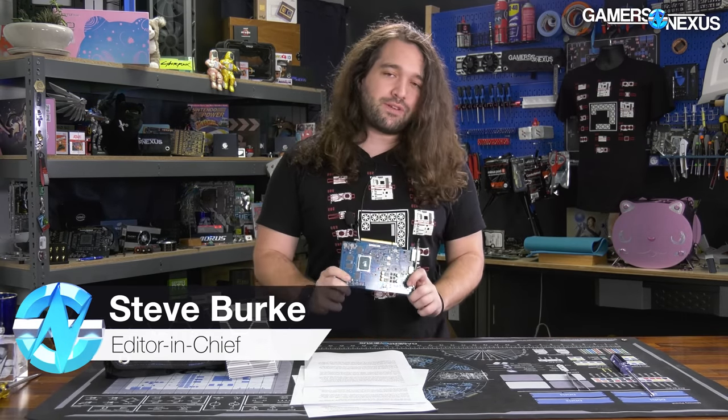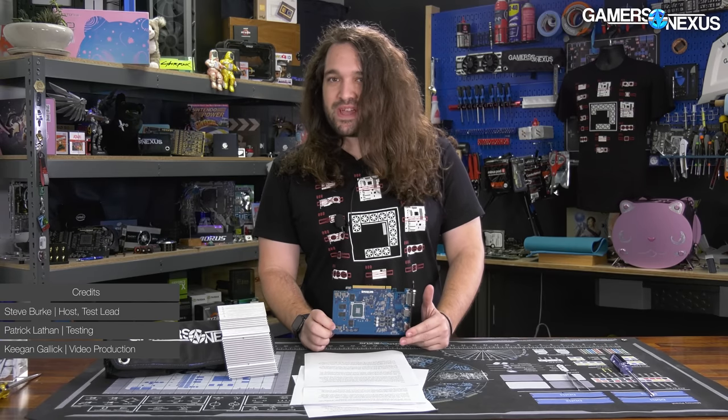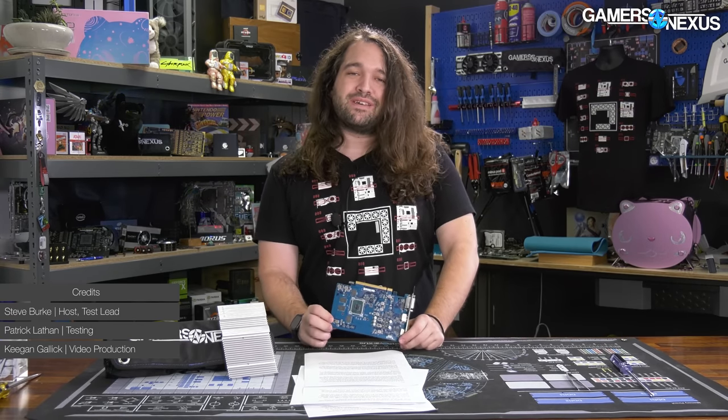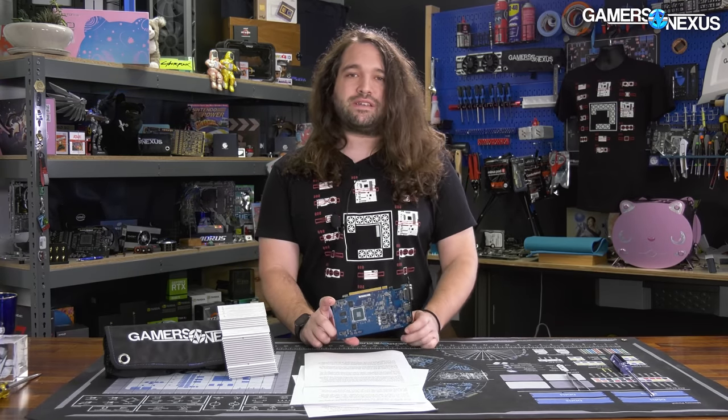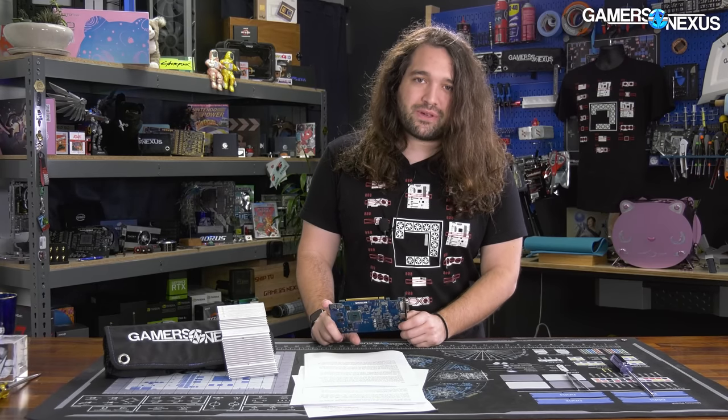Today we're back with the Intel DG1 standalone video card. We tested this already for gaming performance, but now we're specifically looking at some of Intel's creative claims for production performance. The company hasn't been pushing this device too hard. It's only available in certain pre-builds and only works with certain motherboards right now. But it's sort of a look at where Intel's going eventually with its GPUs, using the Intel Iris Xe architecture, preceding the DG2 GPUs. So let's start looking at the production capabilities and some of Intel's own expectations.